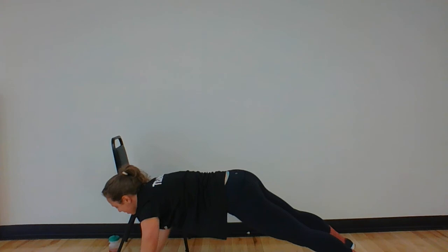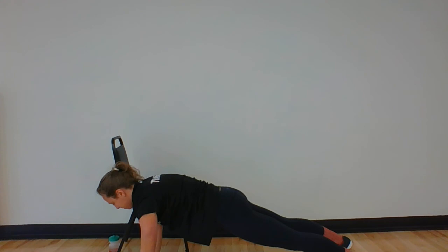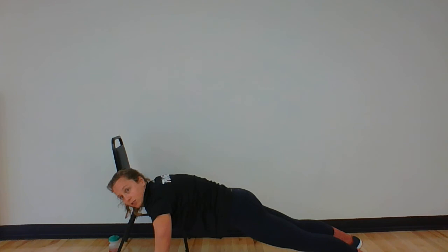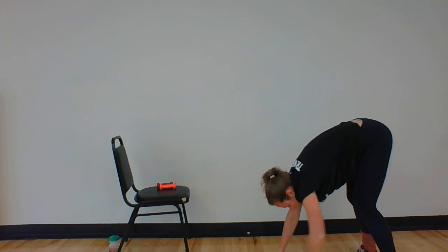Let's do two more — walk those hands out. Push-up from the front. Don't forget to breathe. Last one. Now we're going to add a leg out to stretch. Walk your hands out into the plank, push-up from the plank. Now bring your left foot out by your left hand and sink into that hip stretch right here — you should feel a nice deep stretch. You can then take your left hand and rotate towards the sky. Breathe. Take that hand down, add that foot back, walk those hands back to your toes, and stand all the way up.